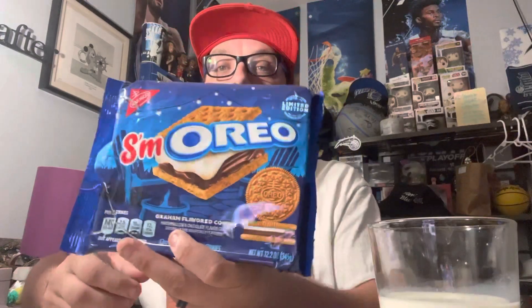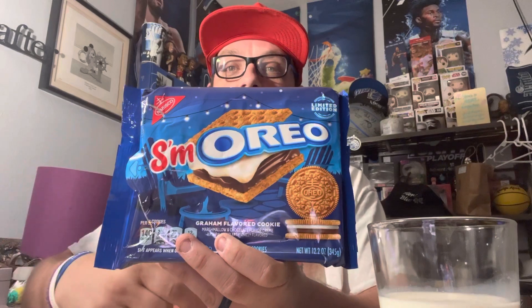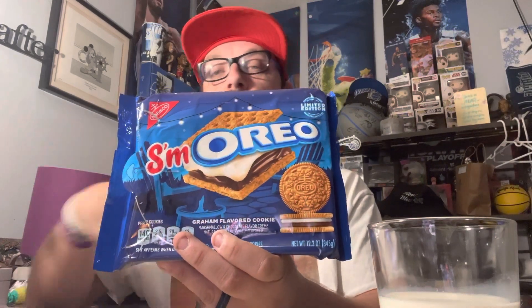Go out and get your S'moreos Oreo — it is a graham-flavored cookie with marshmallow and chocolate cream on the inside. Remember, this is what the packaging looks like. Go out there and get them at your local grocery store or wherever you can find Oreos. They're called S'moreos. Thank you again. Remember to hit the like button and notification bell. Hit that subscribe button so you guys can keep up with the channel. I want to keep making great videos for you guys. Remember to hit that notification bell to get all your updated videos. My name is David Link, your host of Link Man Eats, a Foodie Podcast. These are S'moreos — the graham cracker s'more Oreo. Thank you again for choosing Link Man Eats.